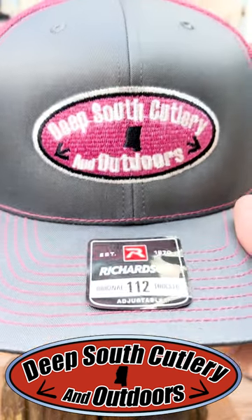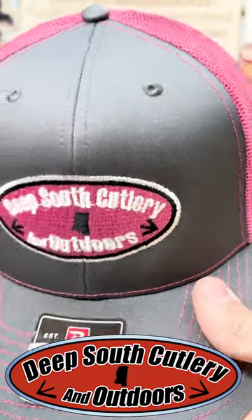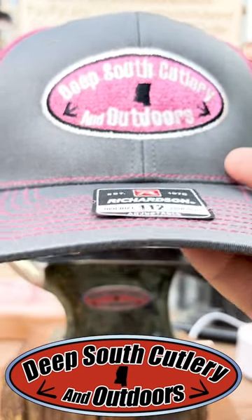This is for all the ladies out there. Check this out — Richardson 112s, Deep South Cutlery and Outdoors ball caps.